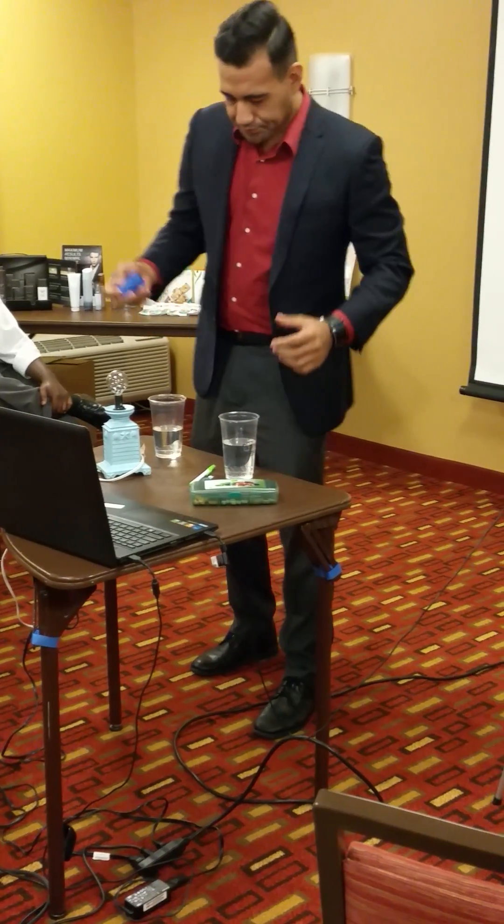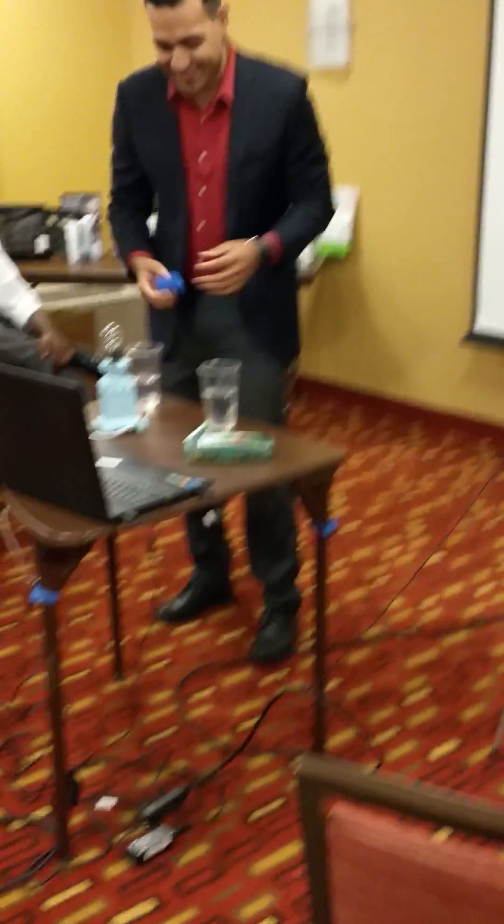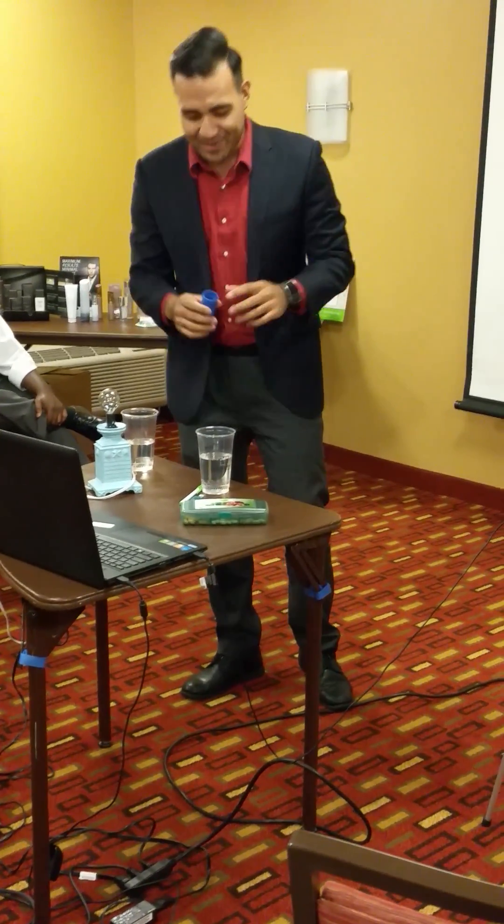So without further ado, I'm going to show you guys just how it works. I'm glad you're with me — just kidding. I've done this before, I'm qualified.